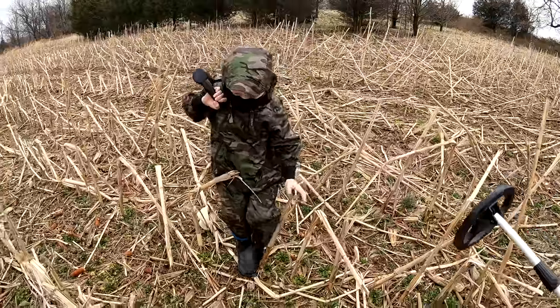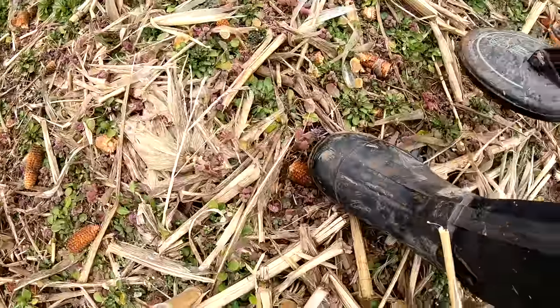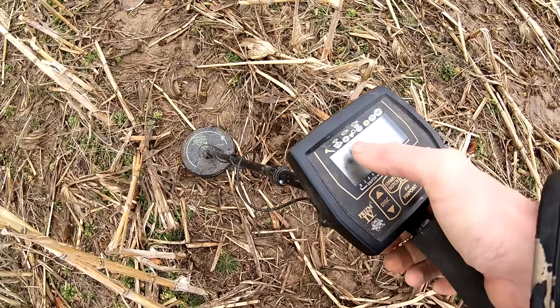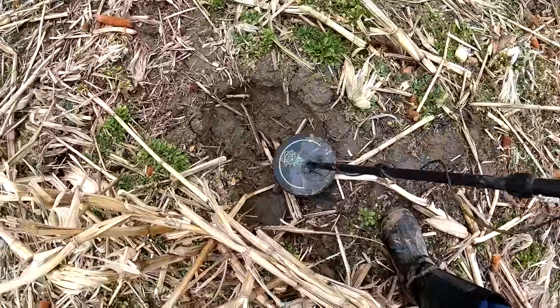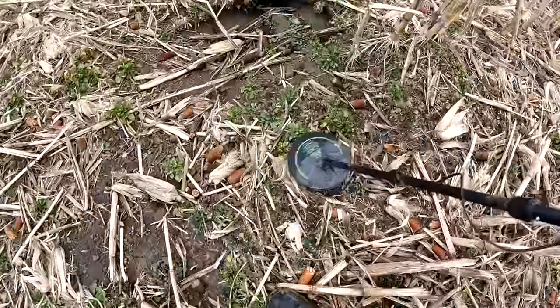It's a corn field — look at the leftover bits of corn. Something about the rocks here just pings the crap out of the nickel and iron settings, setting my detector off. It looks like someone's been detecting here before — there's a hole. Well, if I were a Civil War soldier I'd put my tent on top of a little hill, so I'm up on the hill here and we'll see what we can find.